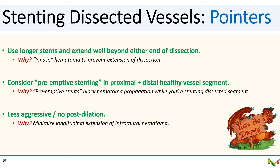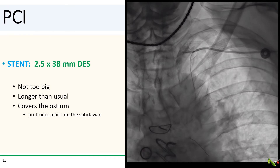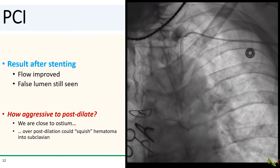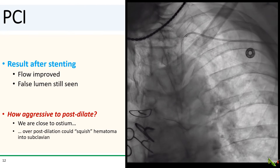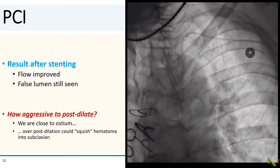As with pre-dilation, post-dilation in the dissected segment should be minimized, and if done, kept at a relatively low pressure. In our case, there was no need for pre-dilation, so we decided to directly stent. We chose a 2.5 by 38 mm DES, which is longer than usual and not too big in diameter. We made sure to cover the ostium of the LIMA and intentionally protruded the stent a bit into the subclavian to reduce the chance of back propagation of the hematoma. Here is the initial result after stenting — flow in the LIMA was improved. We can still see the false lumen, meaning there was still communication between the false lumen and the true lumen.